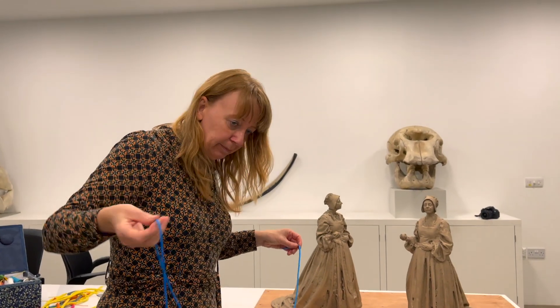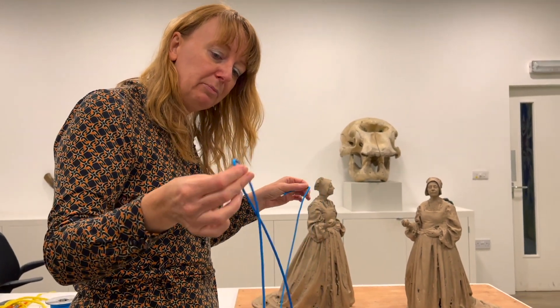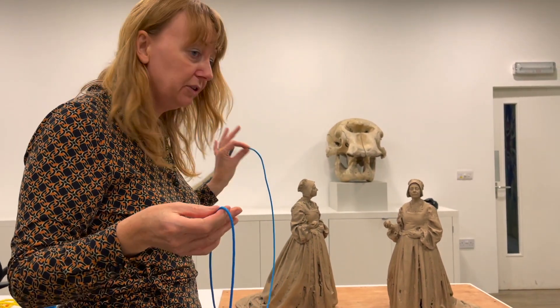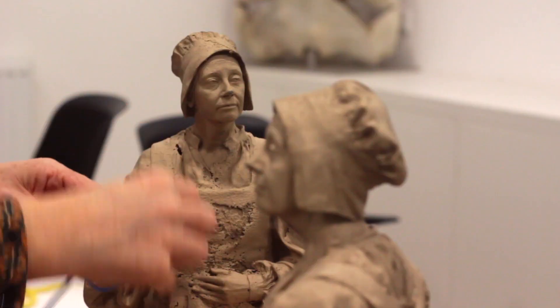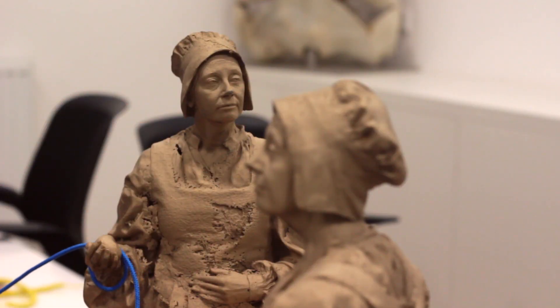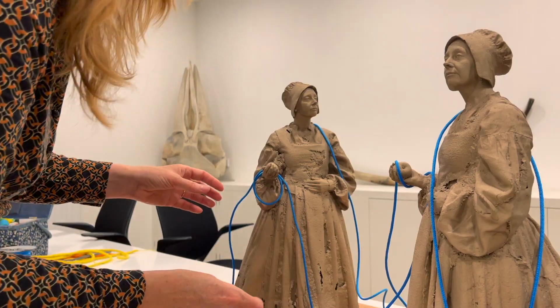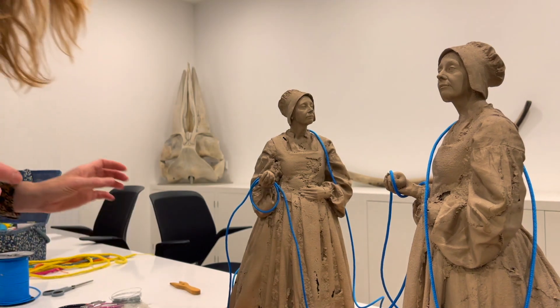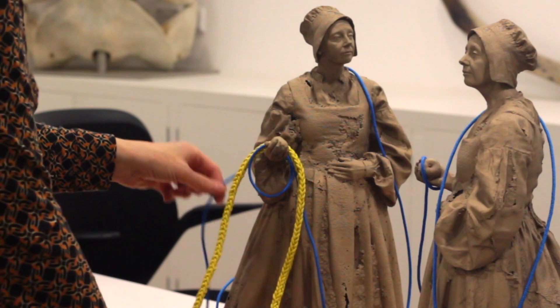So this blue one represents how much lucet braid we have, and now I'm going to start binding the sculptures with them. I don't want them tied too tightly, but it's a reference to them being in bondage to a male counterpart, being bound to their belief systems, bound together as women, and particularly when they were held in jail for a period of time.